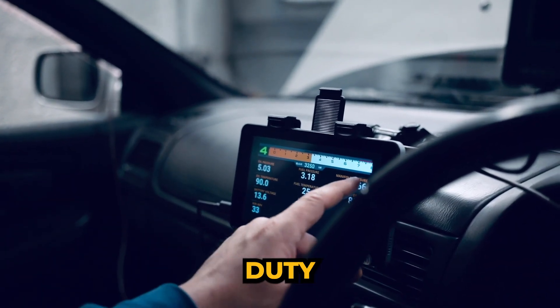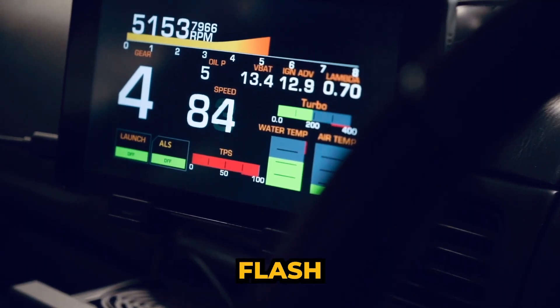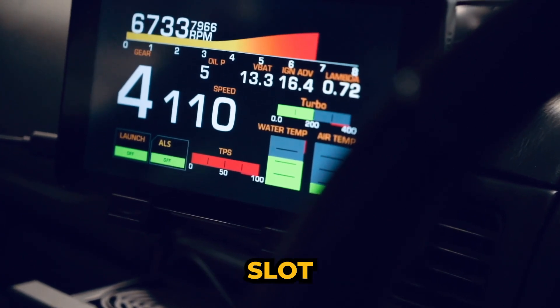Additional parameters include fuel temperature, injector duty cycle, vehicle speed, gear, RPM with configurable shift flash, manifold pressure, anti-lag and launch states, and calibration slot position.